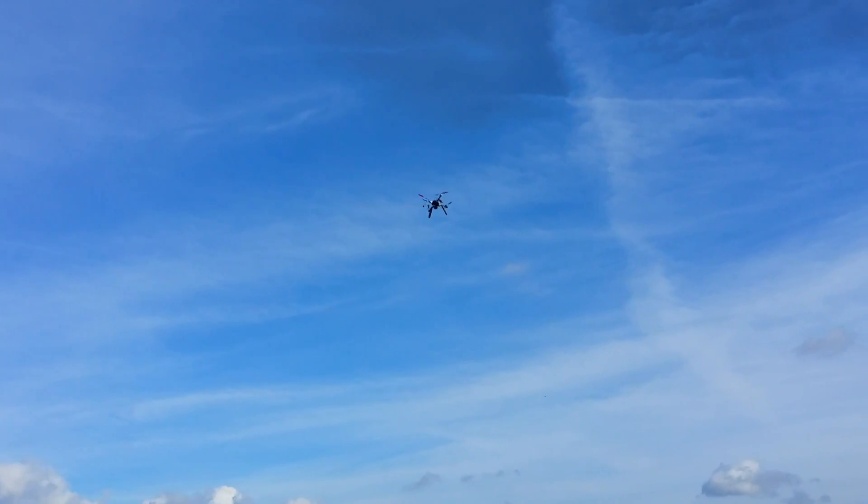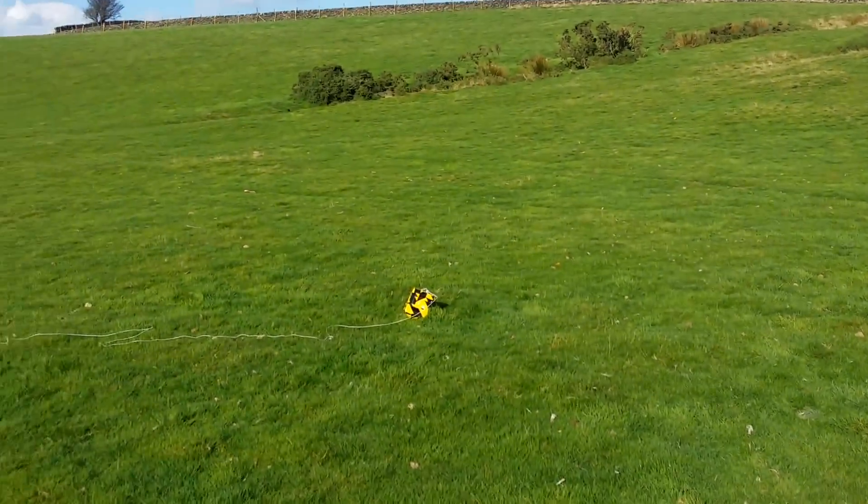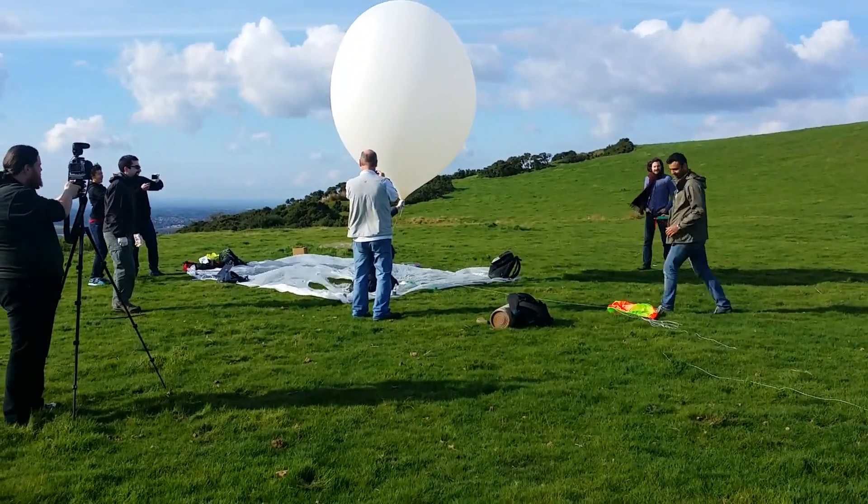We're about to set off. We've launched the drone with the camera. We've got the payload done here. You're good? You're good. I'm good. Video's rolling.